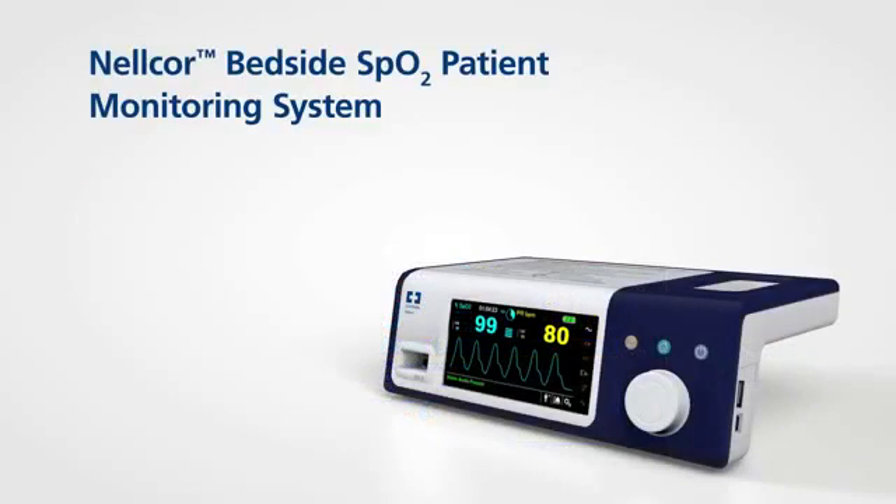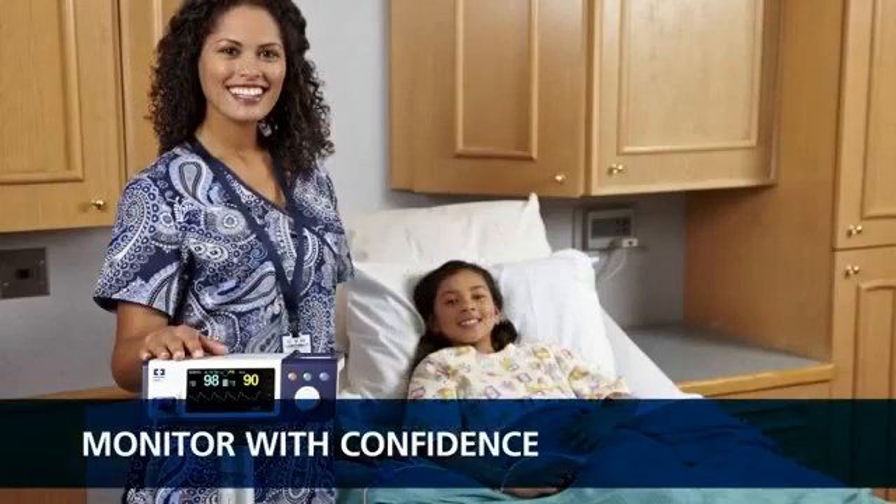With its easily accessible features and user-friendly interface, the Nelcor bedside SPO2 patient monitoring system makes it easy to access critical patient information. Clinicians can feel confident in the ability to detect respiratory complications earlier and intervene sooner. It all adds up to better patient care.